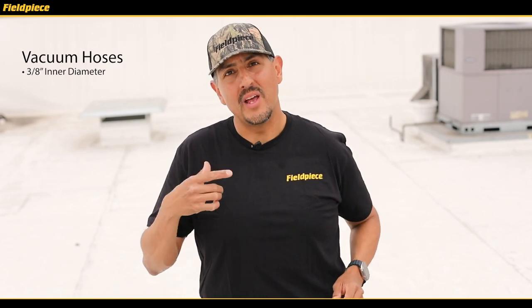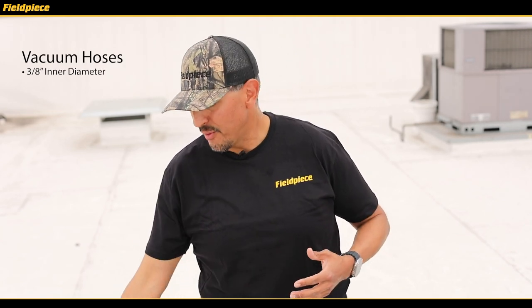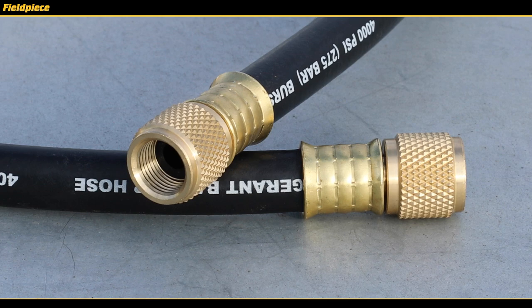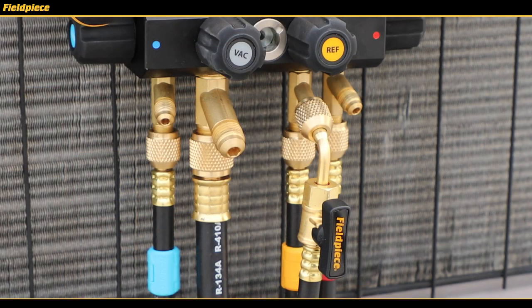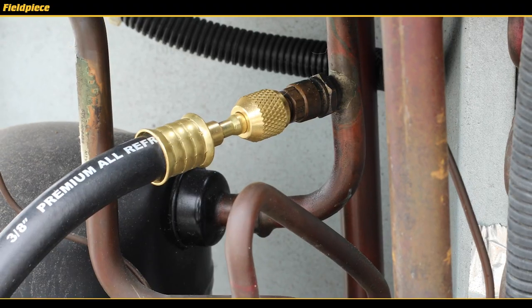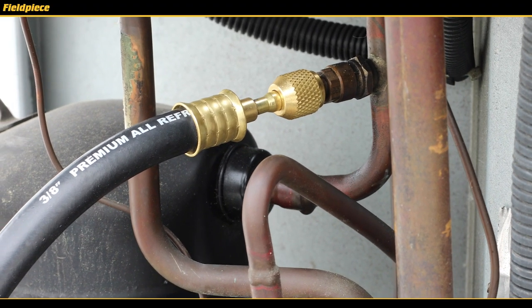Now on the vacuum side, we have two vacuum rated hoses — rated down to 20 microns — with a 3/8 inch inner diameter. One with a 3/8 to 3/8 inch fitting to connect your PhilPiece vacuum pump to your S-man digital manifold, or another version with a 3/8 inch to quarter inch port to connect your PhilPiece vacuum pump directly to the system for an even faster evacuation.